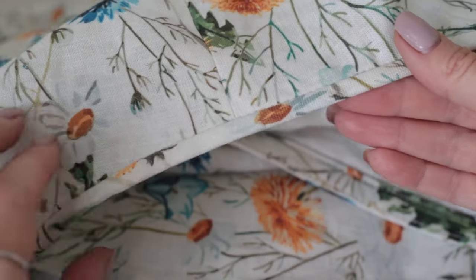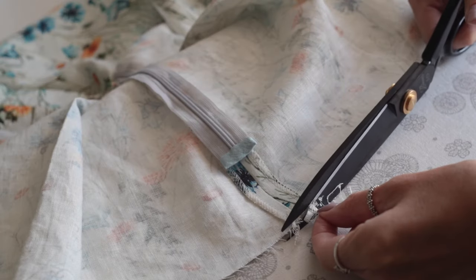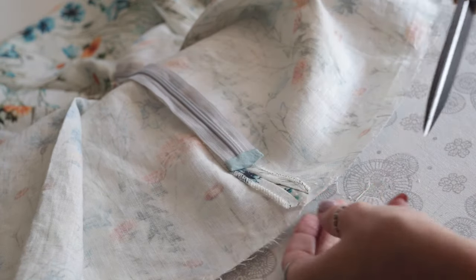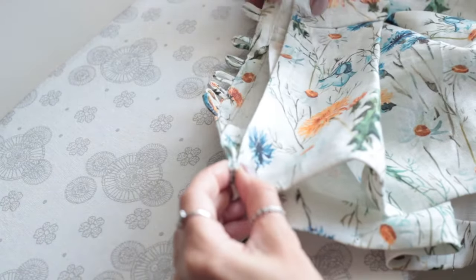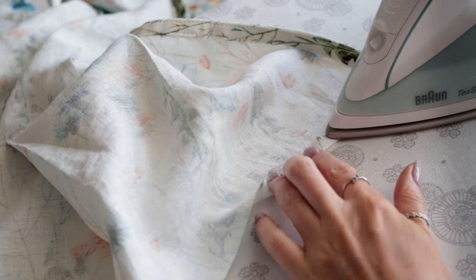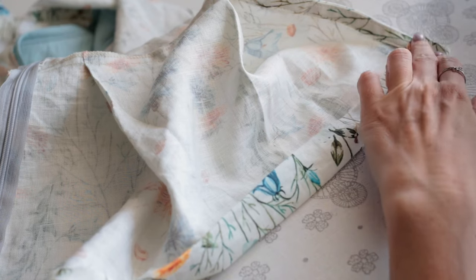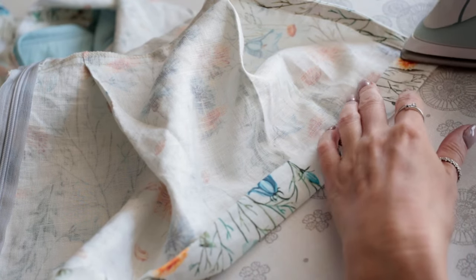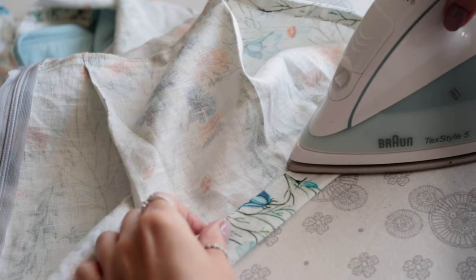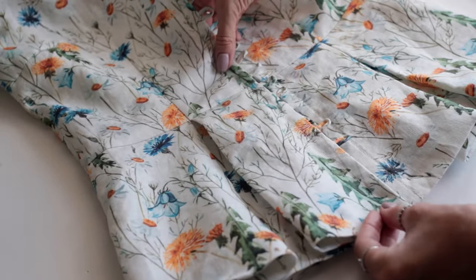Here's the perfectly finished neckline. I'm trimming the seam allowances in the hem area to get a neat finish. Making sure that the bottom edge is aligned on both sides, I'm folding and pressing 1cm, then folding it by 3cm and pressing again, making sure once again that the hemline is straight.